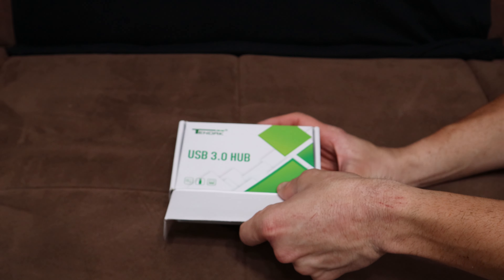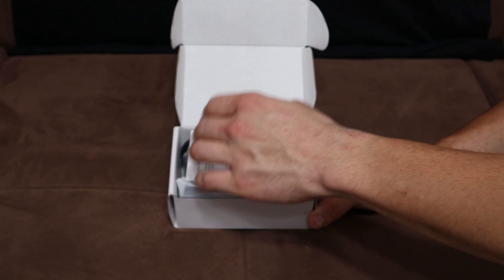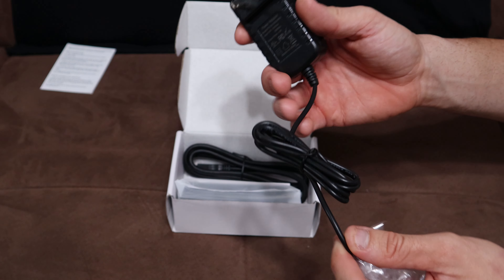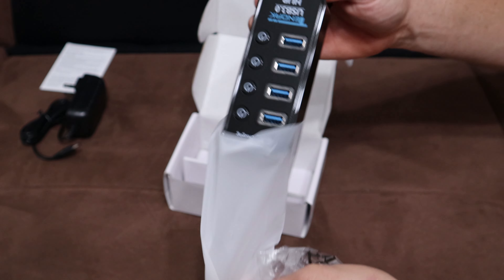The back also lists an individual on/off switch per port, one smart charging port with a max of 2.4 amps, and SuperSpeed USB 3.0 data ports. Now I'm going to open it up — first thing is the instructions, here's your power adapter, and here's your USB hub.